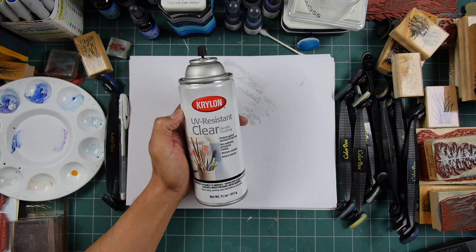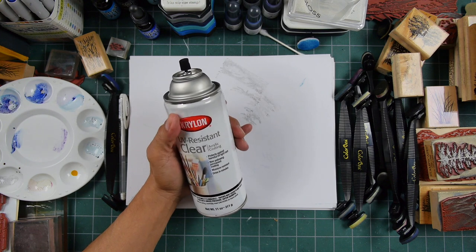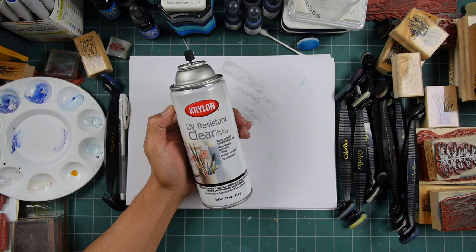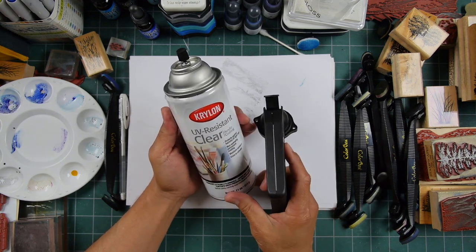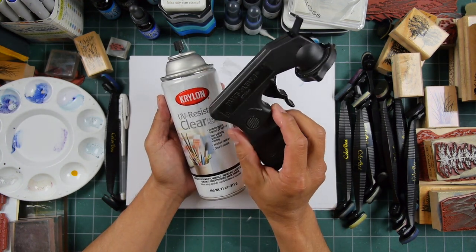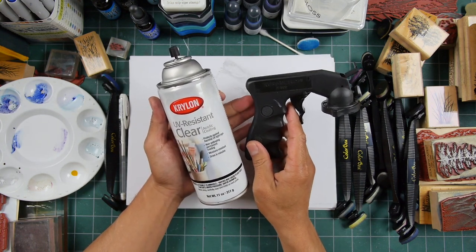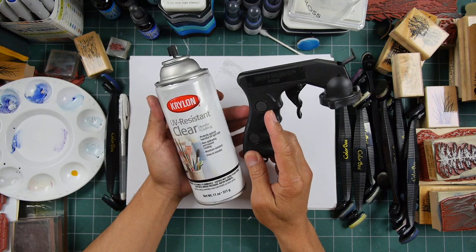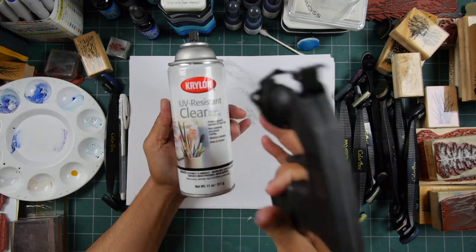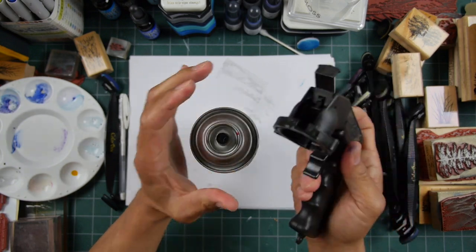That's why I get the UV resistant clear. There are a lot of other ones I like too — in a pinch I've used things like hair spray. But these types of cans are really great if you're using them a lot. I recommend these types of holders — this one's by Rust-Oleum. You can find them at most paint stores where they sell spray paints, sealants, or varnishes.